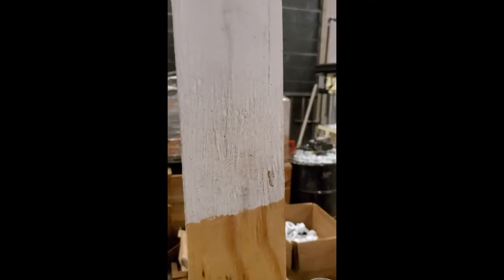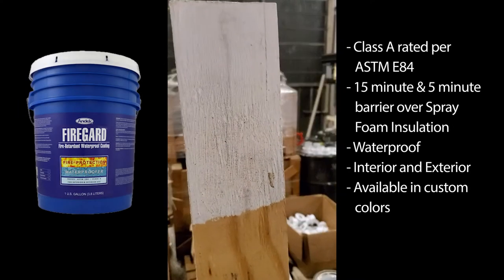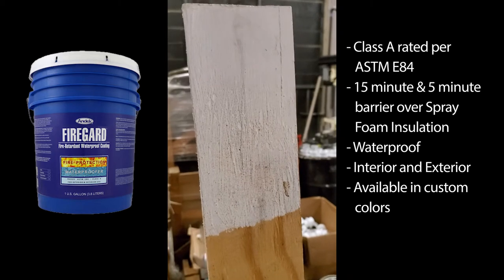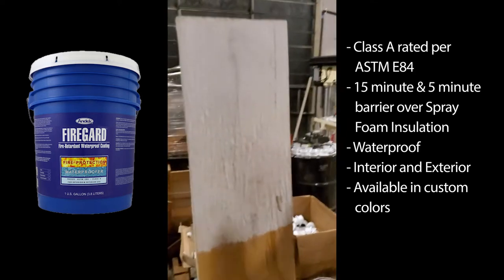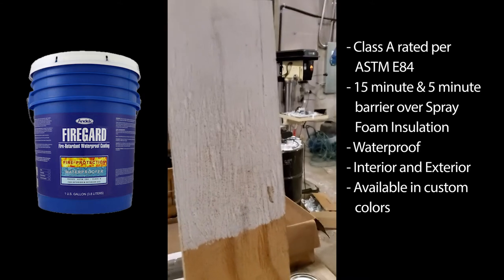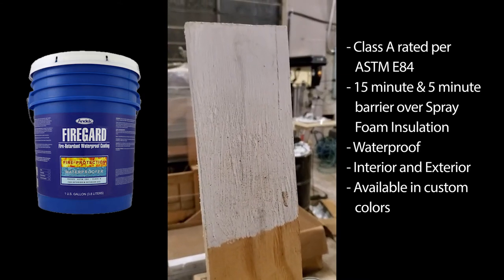This is a piece of Doug fir from a pallet that I coated in two coats of deck fire guard paint. I let it sit for a couple of days, then submerged it in water for a week, and everything is still intact — no bubbling, paint is in good shape. It's been sitting around the warehouse for about a month, so it's got some dirt on it right now.